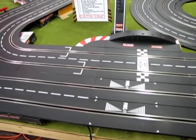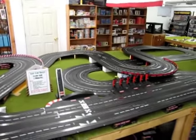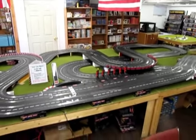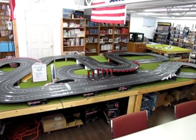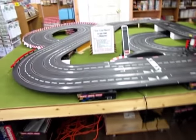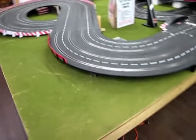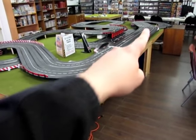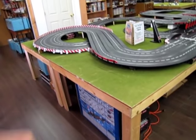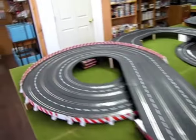As you can tell, this is a very, very big track. Here's a step back for an overhead view. It's massive, but it's not so big that it's uncontrollable. I have four 4x8 tables set up in a rectangle — 16 feet one way, 8 feet the other way. No extensions on the tables.